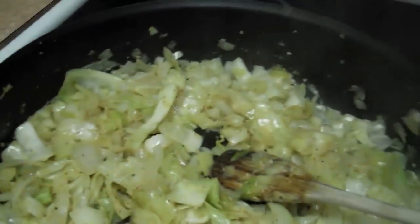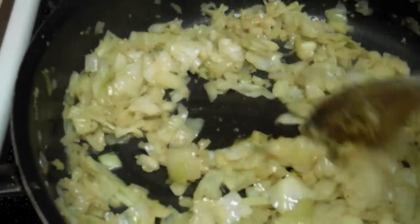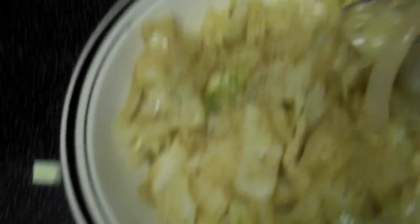Alright, yeah, that looks good enough for me. You can cook it as long as you want. It looks a little soft and it's got a little texture to it. I've got some salt and pepper on it.